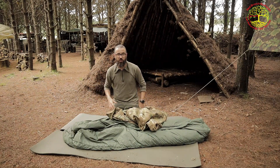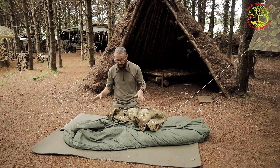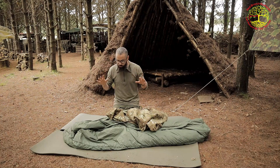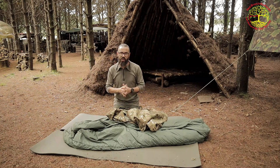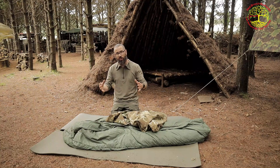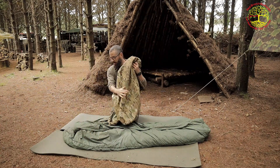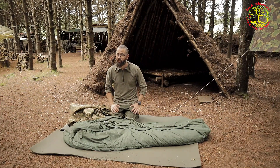I have used this system a lot, and my own version of this system a lot as well, and this thing is really really good. Compared to what it offers you, it packs up really really small. With this system you also get a stuff sack. I've put everything in the stuff sack but haven't tried putting it all into the bivvy bag first. An entire sleep system for £120 is really hard to pass up.